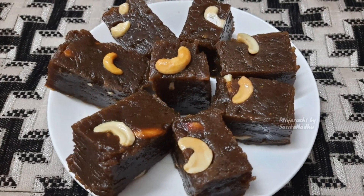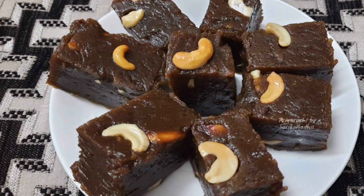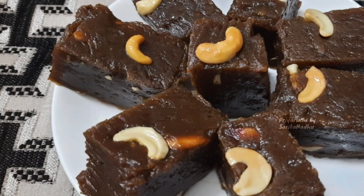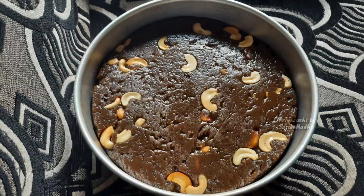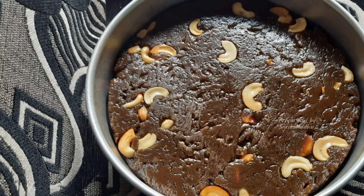Hi friends, welcome to Kerala style. I have a black halwa recipe — a traditional Kerala style black halwa recipe made with rice flour. Now, let's go to the recipe.